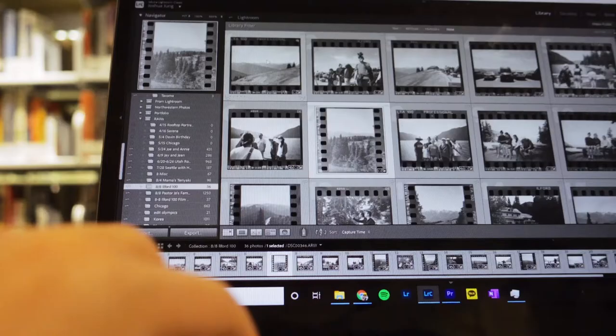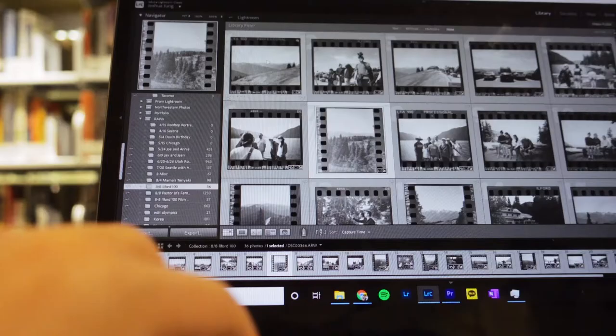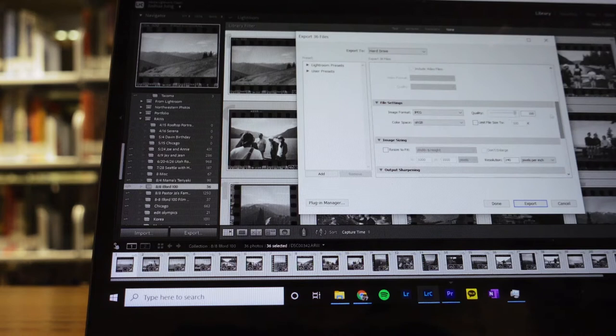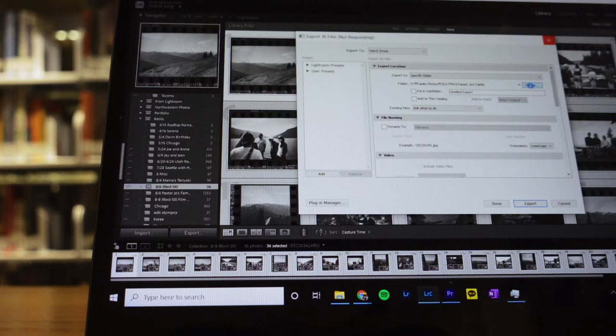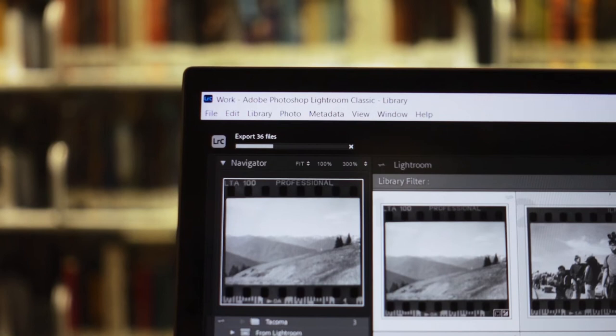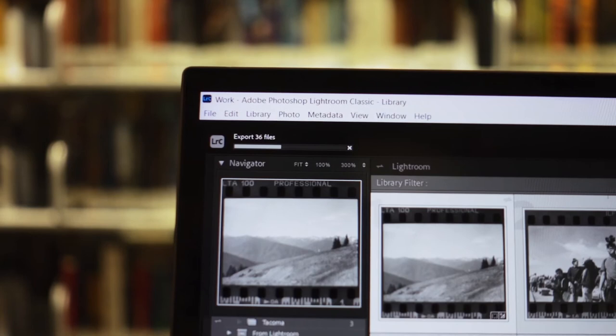Once I have all of my edits on my photos, I'll come back to my laptop and I'll export these images as JPEGs in the best quality possible. I put these images in a folder that has the same name as my collection in Lightroom Classic, and that folder is also on the hard drive. So I'll export JPEGs with the edits baked in onto a folder on my hard drive.